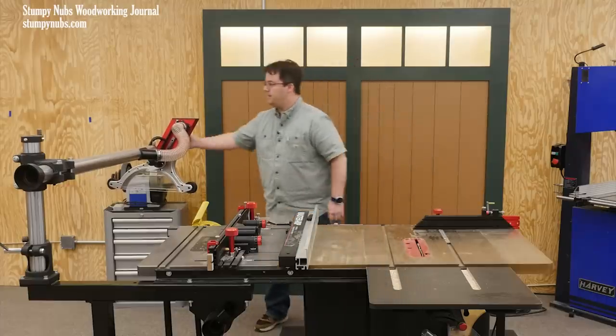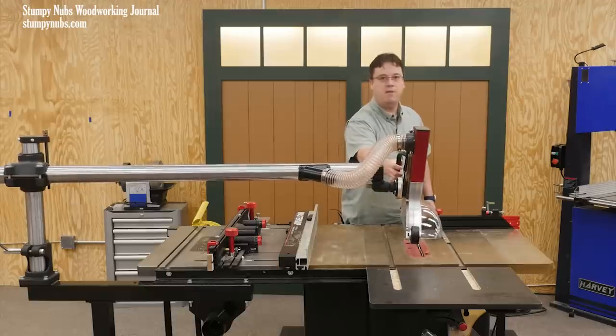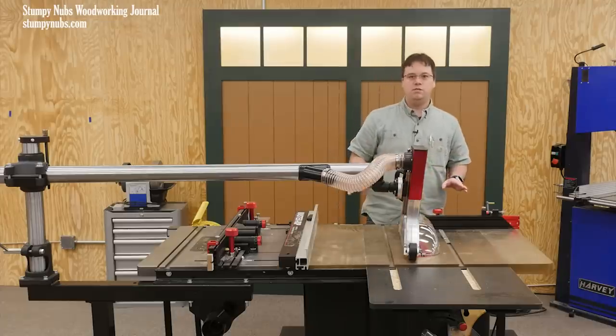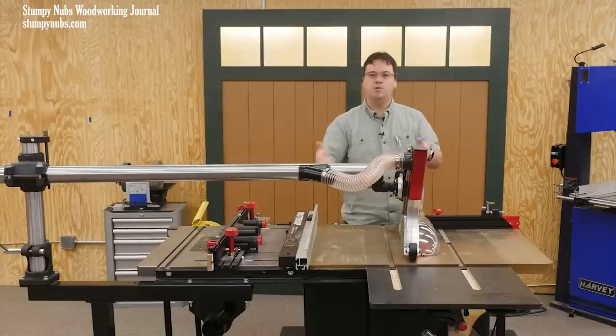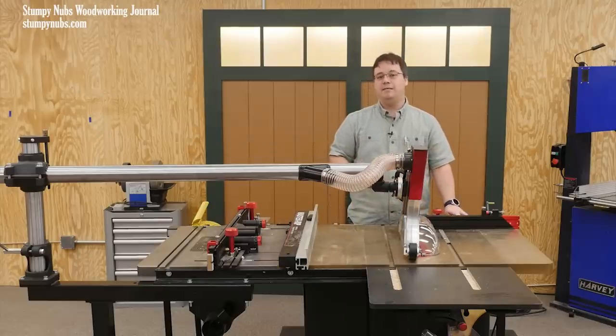Now, when you have something that is this easy to remove and replace right back on the saw — no need to adjust knobs, no need to get out tools — you're going to use it more often. You're not going to leave it off for cuts when it really should be on, and that is very important if you want to keep yourself protected.